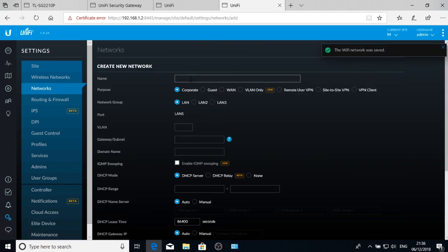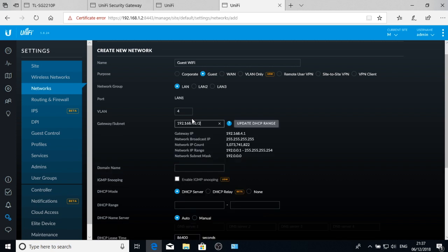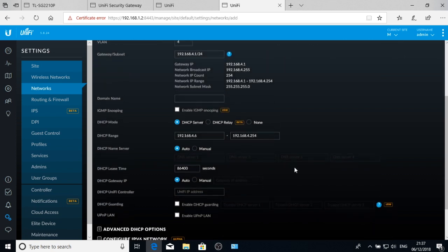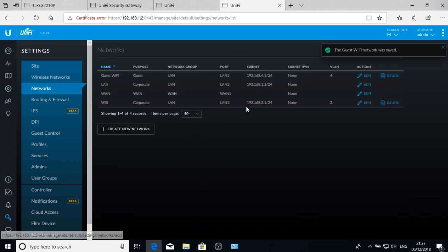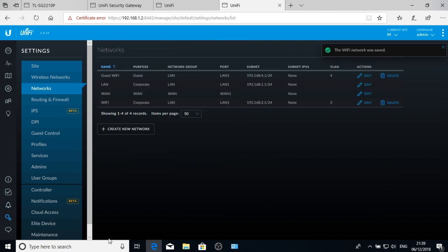The guest Wi-Fi network will be called 'Guest Wi-Fi', it'll be a guest network on VLAN 4, IP address 192.168.4.1/24. Update the DHCP range and leave other settings as they are. Let's also make sure naming is consistent — 'Wi-Fi' with a capital 'F'. Save. So we now have four networks: the main LAN (VLAN 1), corporate Wi-Fi (VLAN 2), and guest Wi-Fi (VLAN 4).